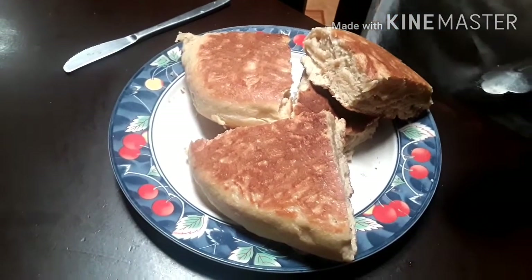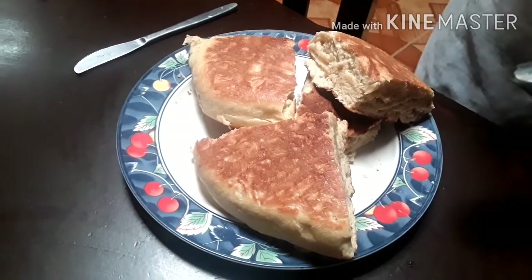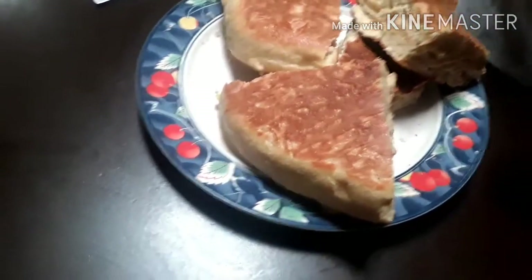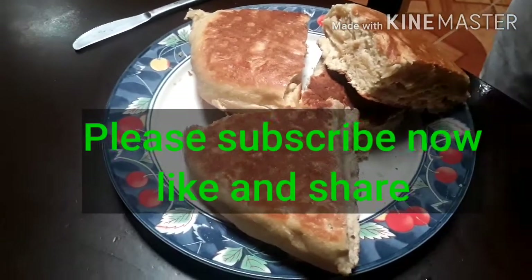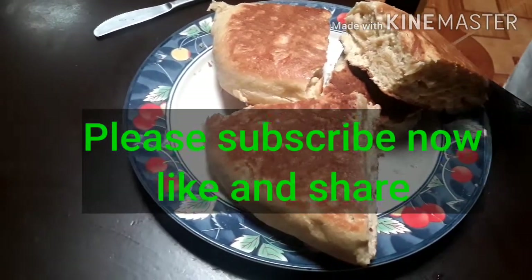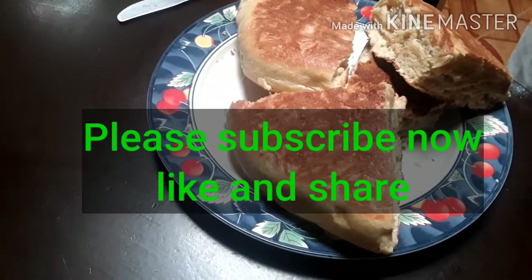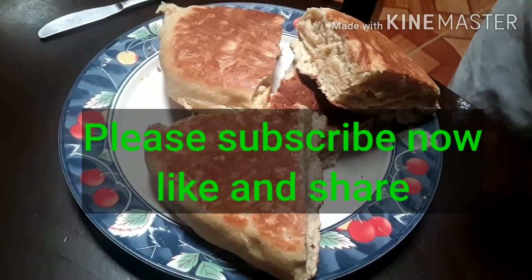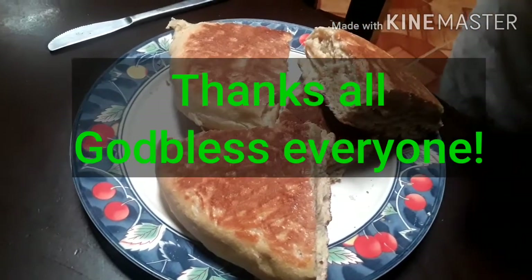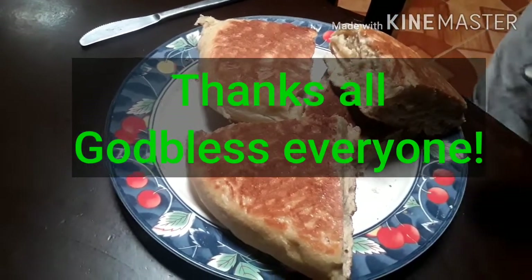Once again I have taught you the simplest way to make bread — you don't need an oven at home. That's the problem many have: no oven. But now you can make bread without using an oven. Again, from your host, Chef Renato Viray — until next time. Watch out for our next video on how to make cake also without an oven.